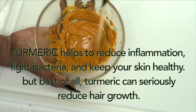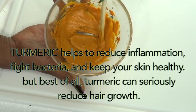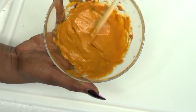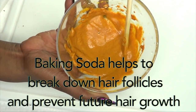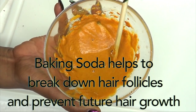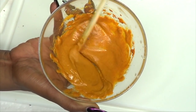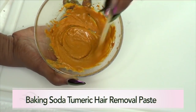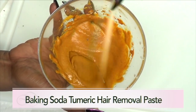Turmeric helps to reduce inflammation, fight bacteria, and keep your skin healthy. But best of all, turmeric can seriously reduce hair growth. Turmeric helps to break down hair follicles and prevent future hair growth from your body.